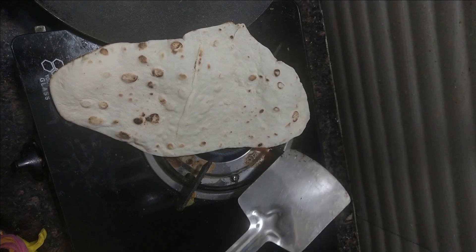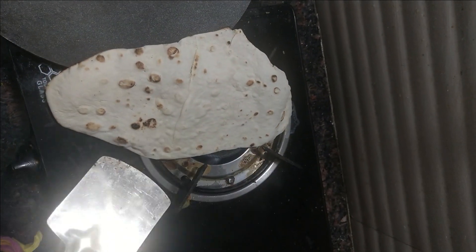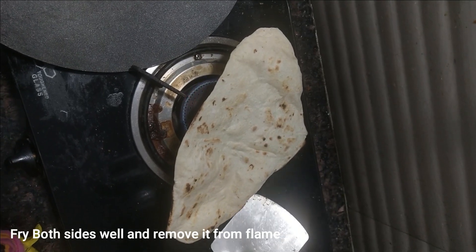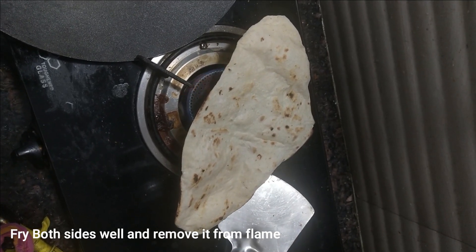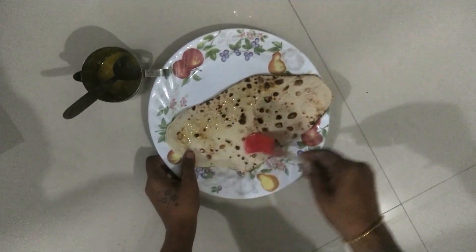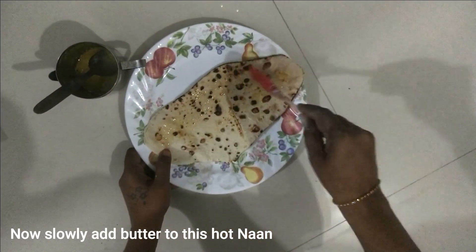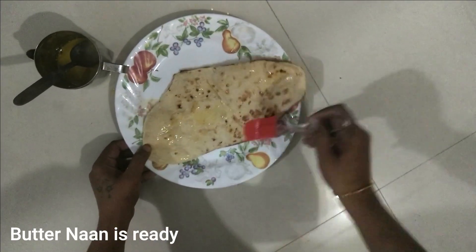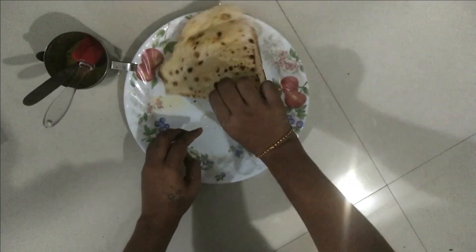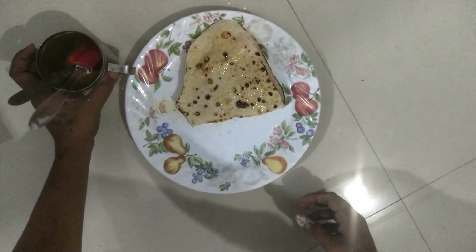We put it in a pot and then transfer it to a plate. You can also try it and share your results in the comment section.